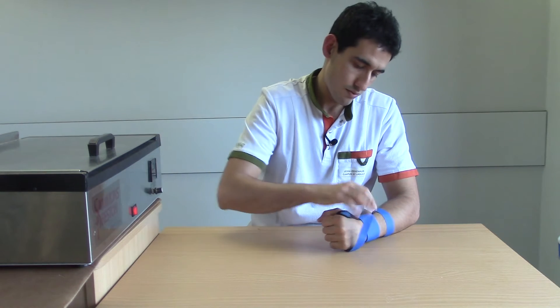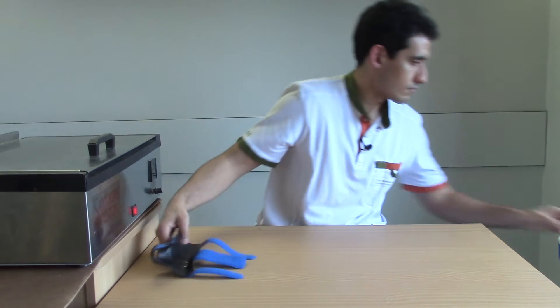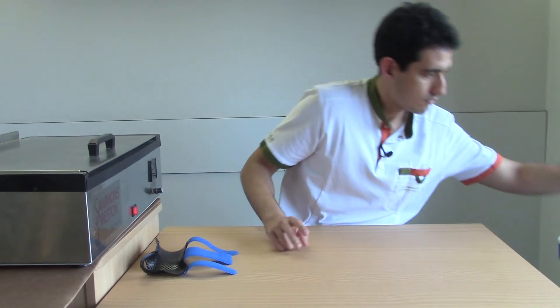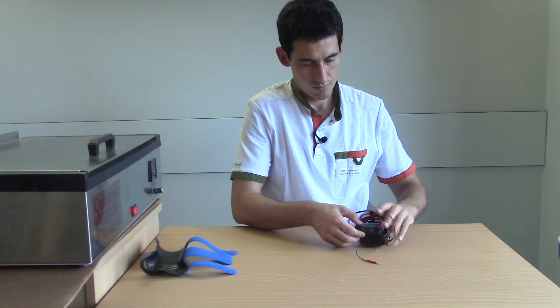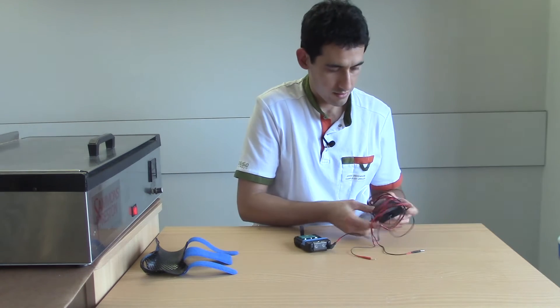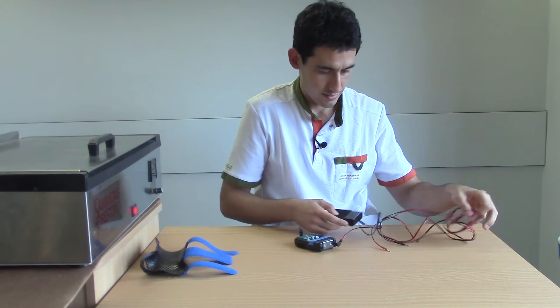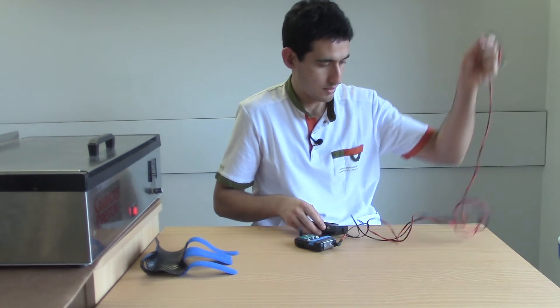This orthosis can be used in combination with functional electrical stimulation to reach proper finger extension. This is a classical electrical stimulation system connected with a foot switch, so I can decide when to deliver the stimulation.